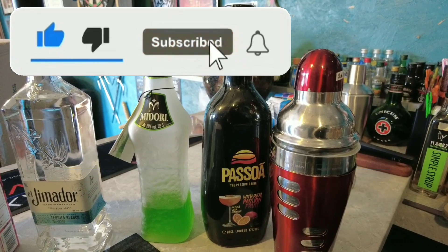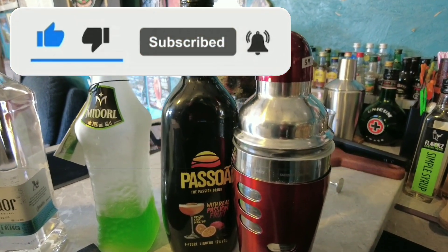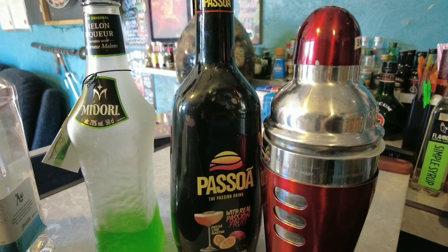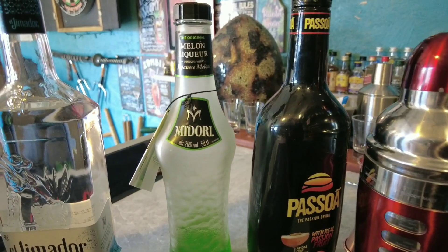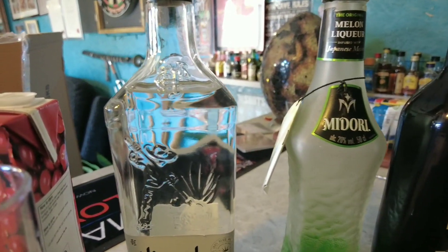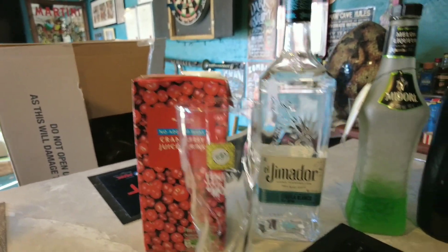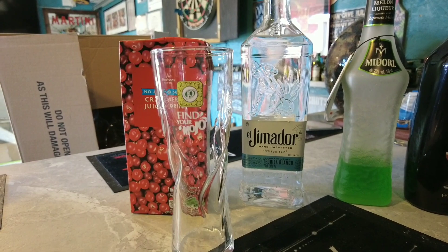These are the ingredients for a tutti frutti: your cocktail shaker, pisoa, midori, tequila, cranberry juice, and a glass.